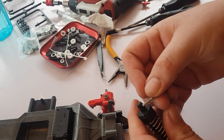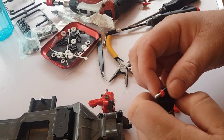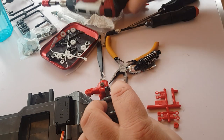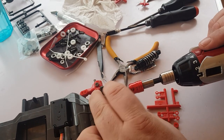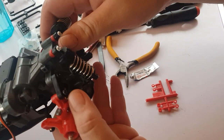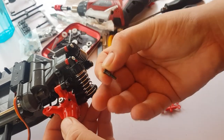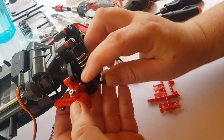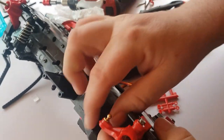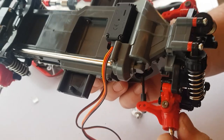Pop the big silver screw through, add the spacer, and straight into that part there. Whizz that in. For the bottom screws that go to the arm, just these little black screws — no spacer, straight in. Connect that steering rod — that's the steering done.